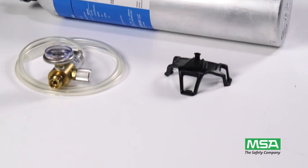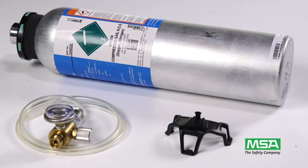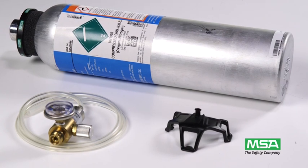To run manual calibration, you will need a calibration check gas cylinder and an MSA quarter liter per minute flow regulator. You will also need the calibration cap and tubing that were supplied with your Altair 4XR Detector.